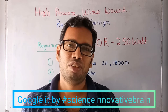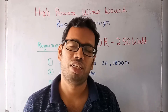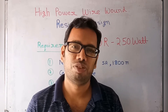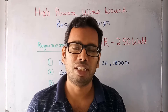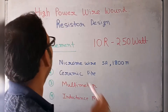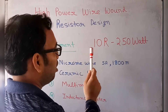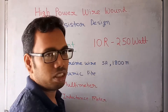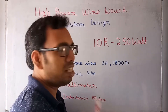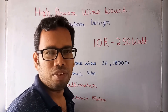Welcome, friends. Today we are going to design a wire wound high power resistor. The resistor value is approximately 10 ohm and 250 watt. This resistor is an inductive resistor — meaning a small amount of inductance is present.